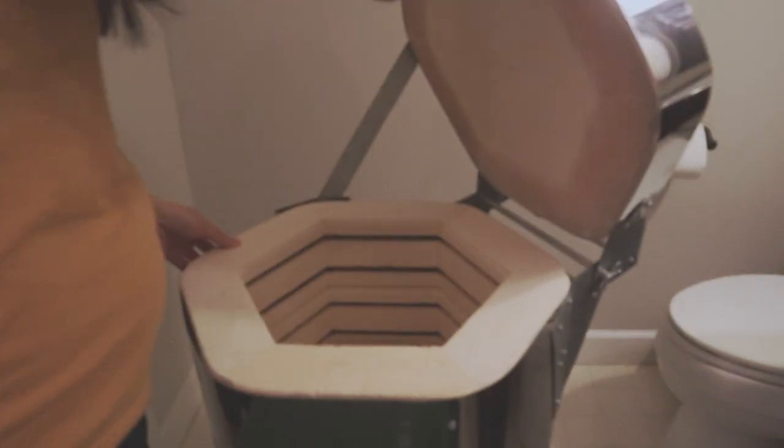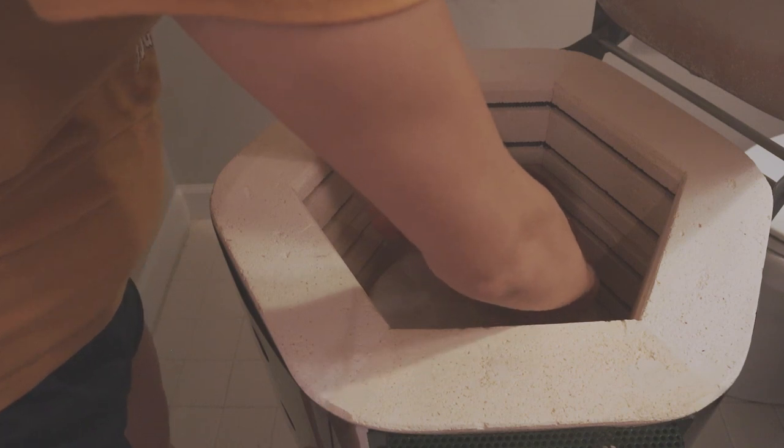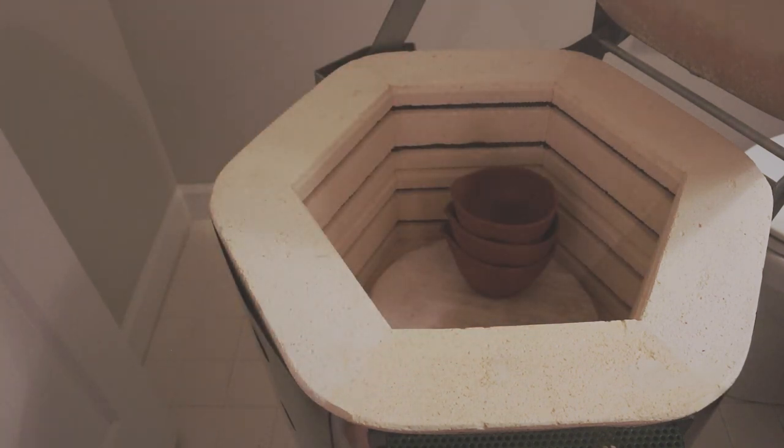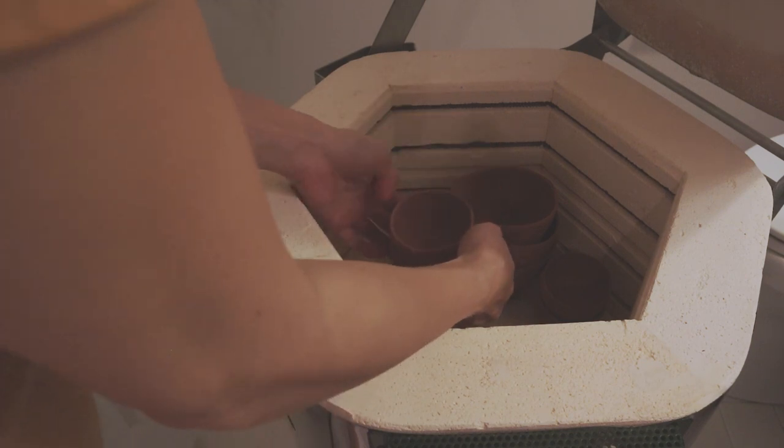I'm so glad I took the plunge to get a kiln because it turned out a lot less daunting than I expected. Hence I wanted to share some tips based on my experience to encourage anyone out there thinking of getting a small kiln.